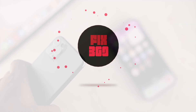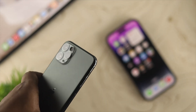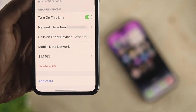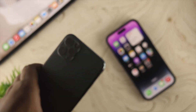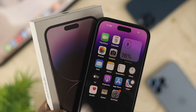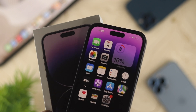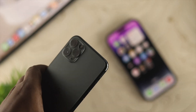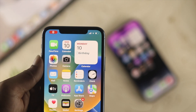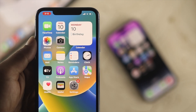First, make sure your eSIM card is not already set up with any other device. If you're already using your eSIM card with another old device and you're trying to set it up with your iPhone 14 series or any other iPhone, that can cause this problem. So go ahead and grab your old iPhone or Android that your eSIM card might already be set up with.